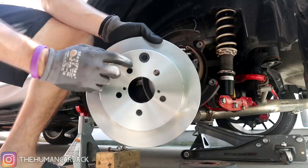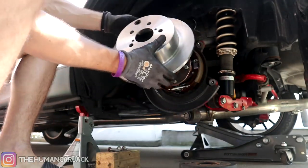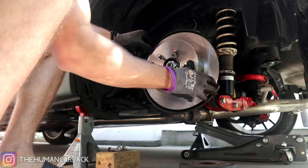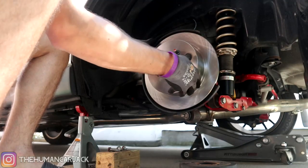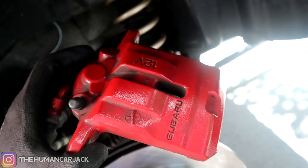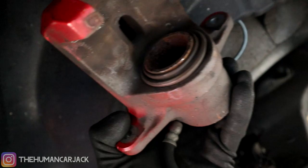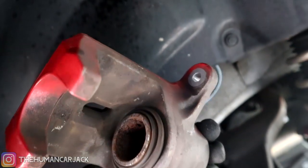We went ahead and transferred the little rubber plug that came on the stock rotors onto the new ones. Let's go ahead and fit them on into position — looking nice and clean. As for this part of the caliper, it's going to be more of a pain to deal with since I'd have to disconnect it from the line, so I'm going to leave it, put some brake cleaner on it to clean it up, but I'm not going to paint it — and the side that isn't painted doesn't even show anyway.